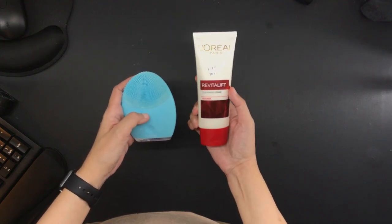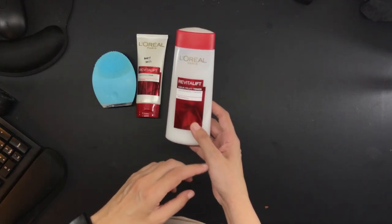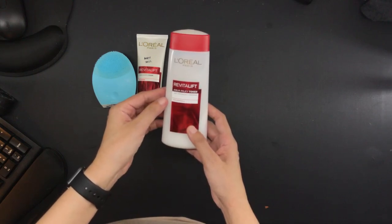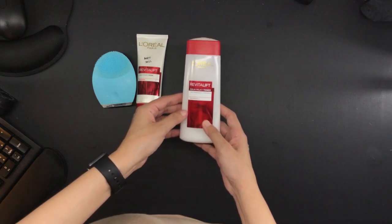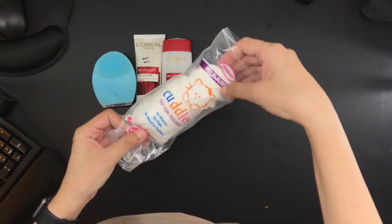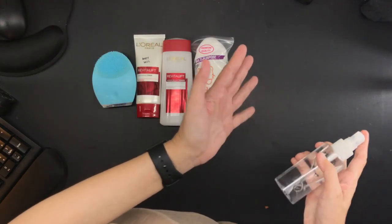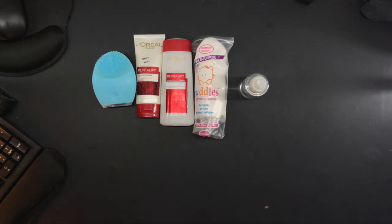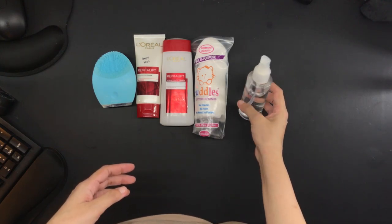After cleansing my face in the bathroom, I move to my bedroom and I use this L'Oreal Revitalift Aqua Milky Toner that has pro-retinol. I really like this. It makes my skin feel plump and bouncy. And to apply the toner, I use these cotton rounds, which are my favorite. After toner, I wait about a minute and then I spray my face with distilled water because the advice is that you should put moisturizer on damp skin.